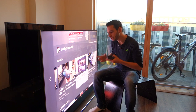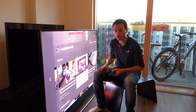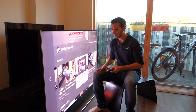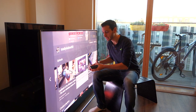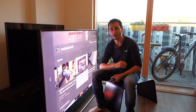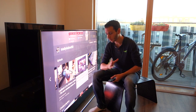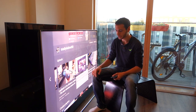Even a cheap £200 or £400 soundbar will far outclass the built-in speakers. So in my opinion, if you're buying this TV you probably have the budget to get a dedicated soundbar — definitely do so. If you want suggestions, just ask me in the comments below and I'll be sure to give you my recommendations.